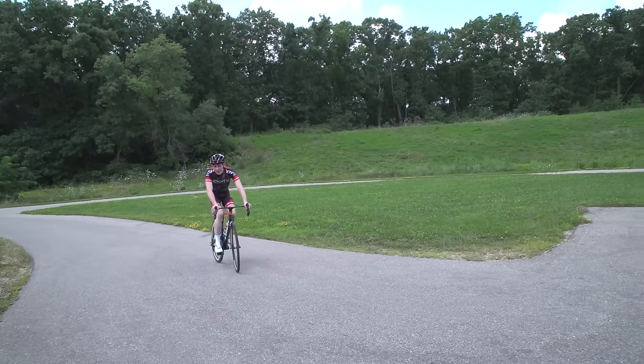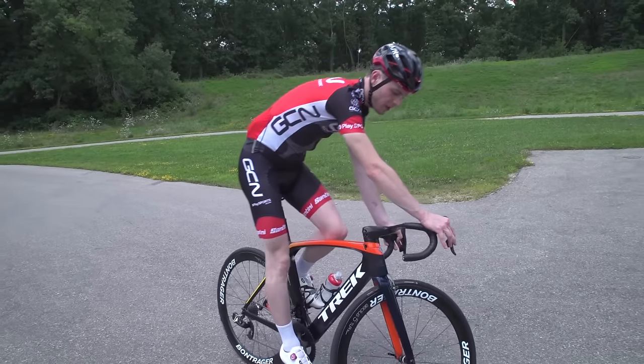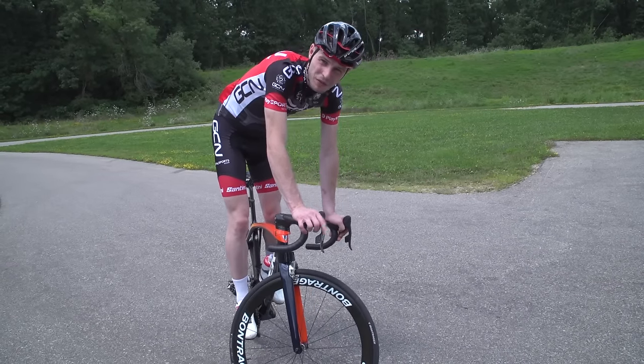To get started with a track stand, roll in slowly and gradually roll to a stop on your chosen hill. If you're just starting out and you're a bit nervous about whether you can unclip in time if things go wrong, this is maybe a skill worth learning in trainers at first.